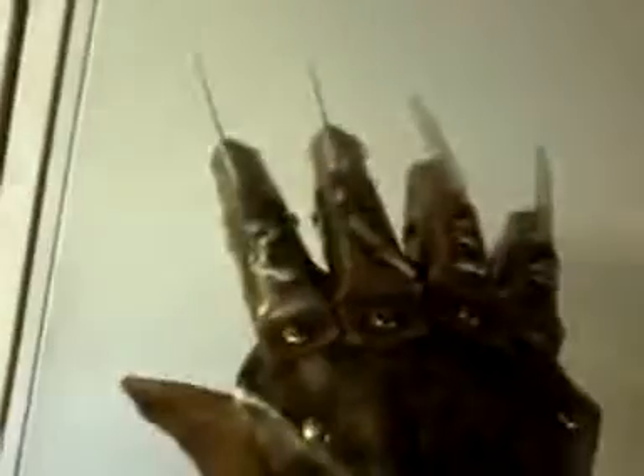This glove is inspired by the fourth film of A Nightmare on Elm Street. I'm just going to say Andy is an excellent glove builder. Anyone who is interested in buying a pretty glove, I highly recommend that you check out k4fgloves.com.